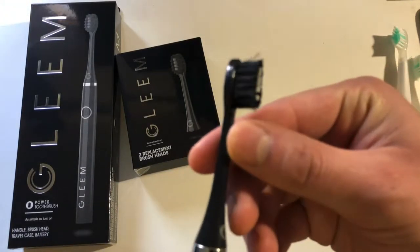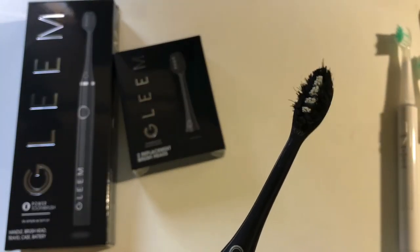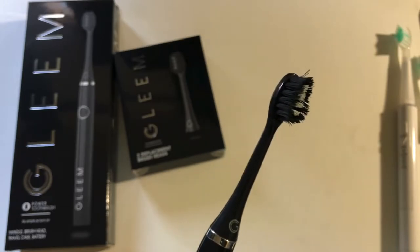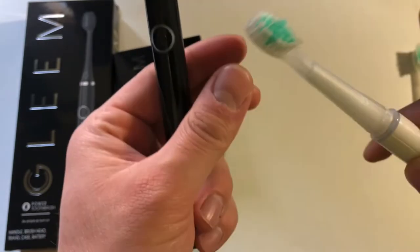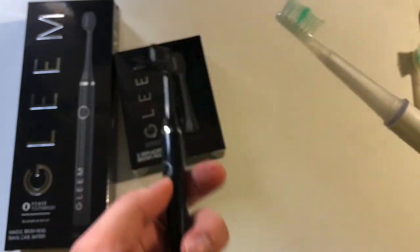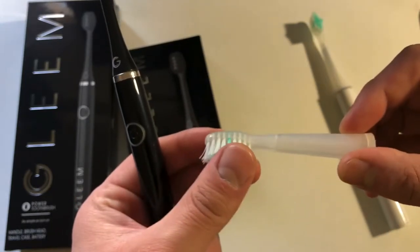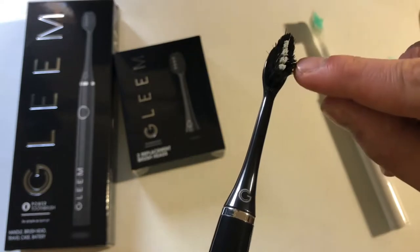They say these refills should be replaced every three months. I'm just two months in, and you can see this one's still in pretty good shape, but there are a couple of bristles at the top that are starting to wear. It's not bad at all — this really just started in the last two or three weeks. The first month it was perfect. Compared to this older one, you can see how those get way softer and all look a little more fluffy.